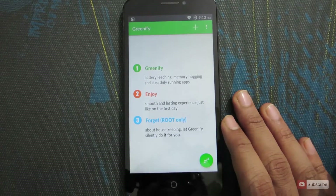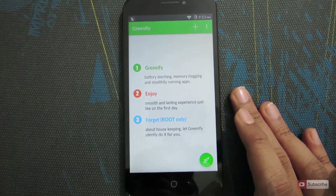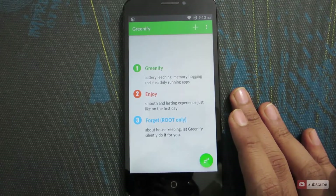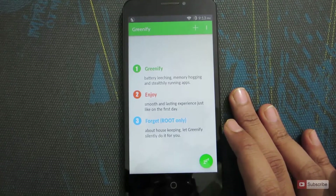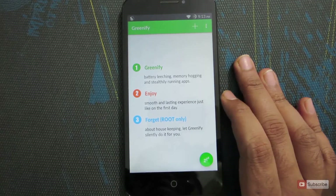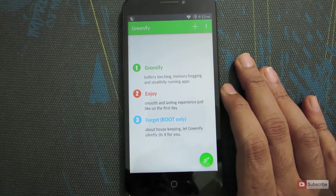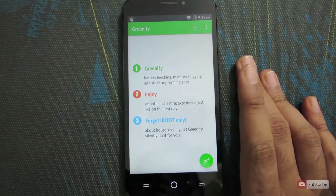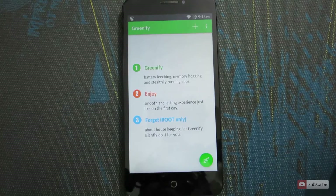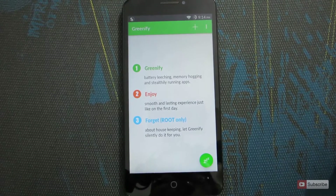Let me tell you what this app really does. Whenever you open any app it gets started, and when you leave it some apps get terminated, but others like Facebook and WhatsApp will still run in the background fetching new posts, messages, and everything — causing battery drain. Using Greenify, whenever you leave a particular application it is stopped completely, and when you open it again it is resumed. So when you lock the device those apps are stopped completely, which improves your battery life.